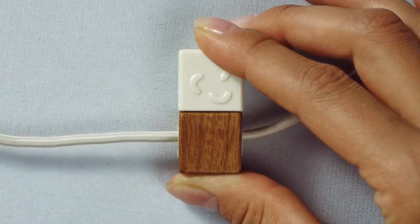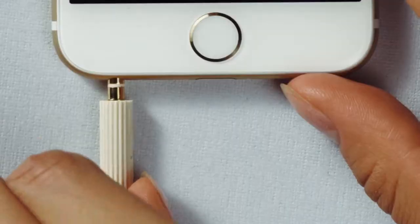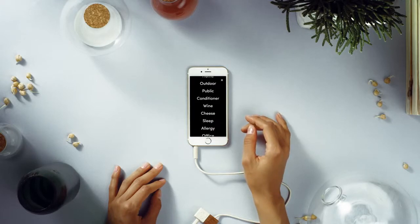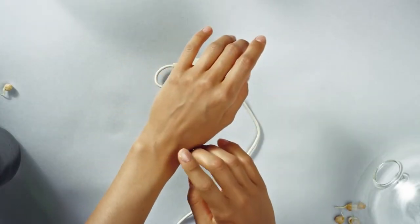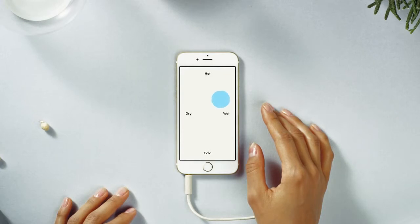All she has to do is connect one side of the cable to Lapka Humidity and the other side to her smartphone. Click. With the device connected, the app detects she's looking for temperature and humidity and gives her a selection of presets. Choose whichever you want to measure, but first wait a moment while the device calibrates to your surroundings. She begins the measurement, and the environment starts to show itself.